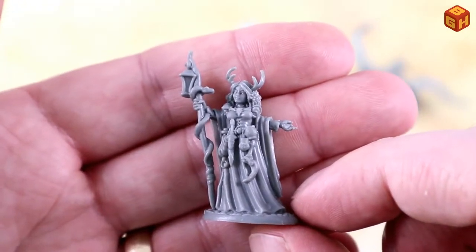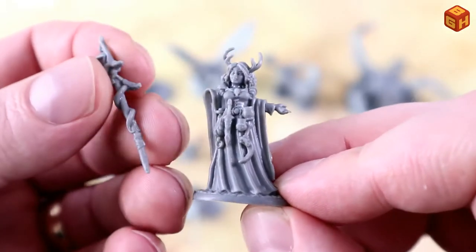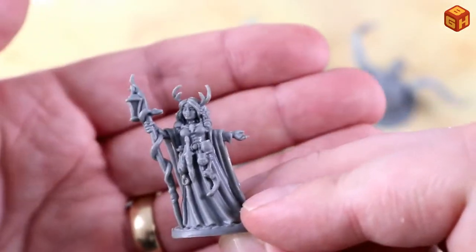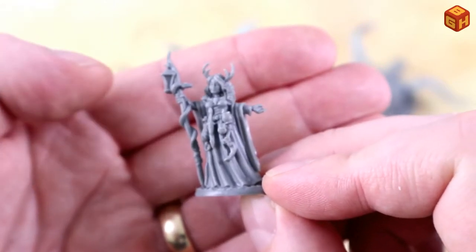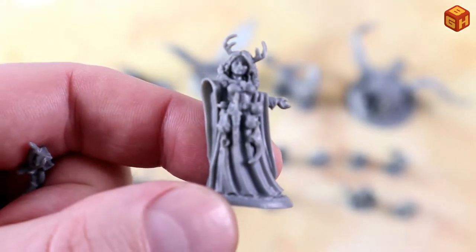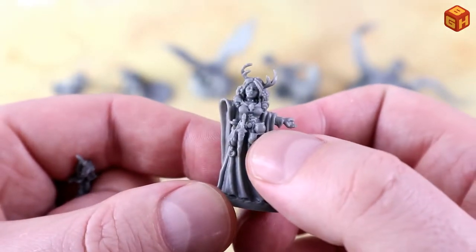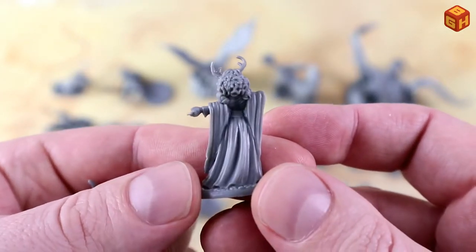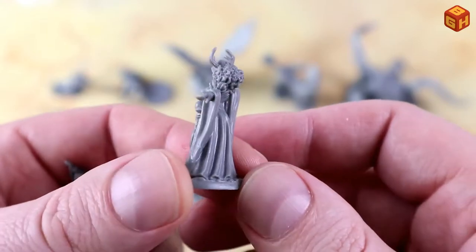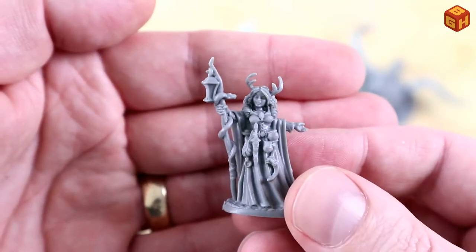Then we have this sorceress or druidess — she's got antlers. She also has a separate arm that you need to glue, which will hold a lantern on the staff. She has lots of little flasks and pouches hanging from her belt and clothing, a dagger, a sickle, some little pots, and a pouch. She's got a dress and lots of thick hair. The staff with the lantern came off as I still need to glue that — I'll leave it off for ease of painting.